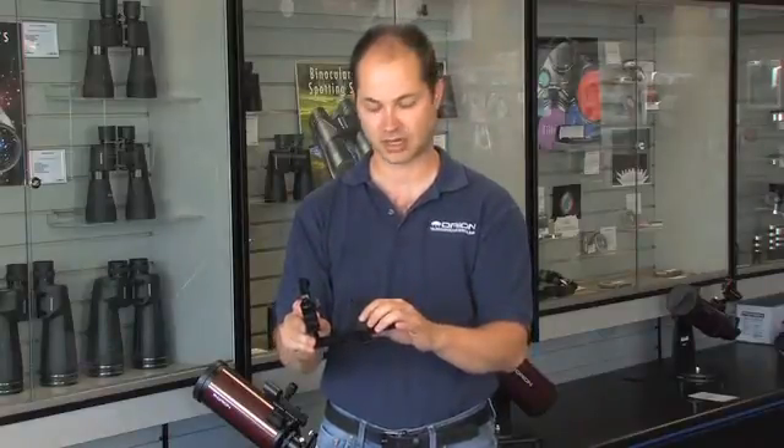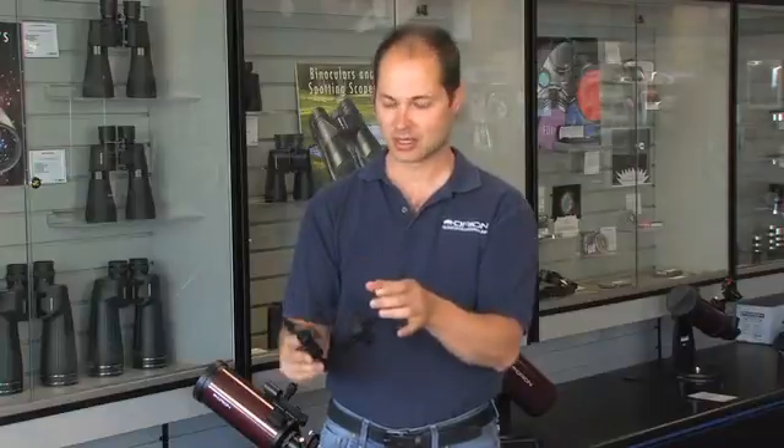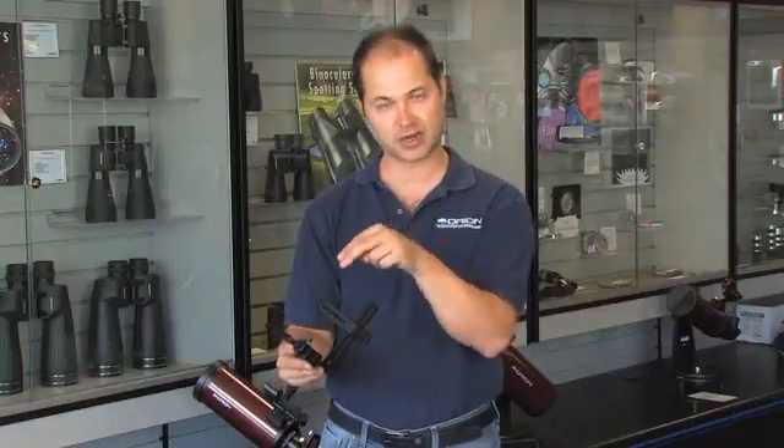Your camera attaches back here with a tripod socket, so all you need is any camera or video camera with a standard tripod socket. You can adjust it left to right, up and down, until the camera's looking directly through the eyepiece. And then you can take your picture.